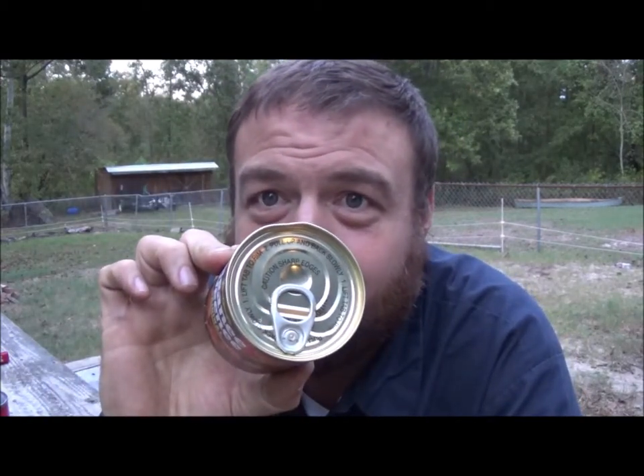I just happen to get my stuff from cheaperthandirt.com — they're not sponsoring me, it just happens to be the website I order from. I'll probably do some stuff from Amazon too. There'll be a link in the description to their website; just go to the camping section from there. I've noticed that a lot of cans these days you really don't need a can opener for.